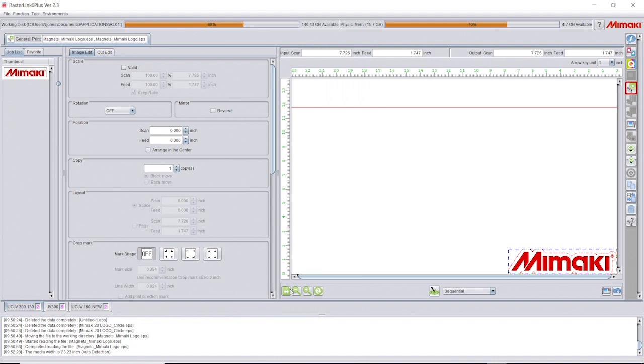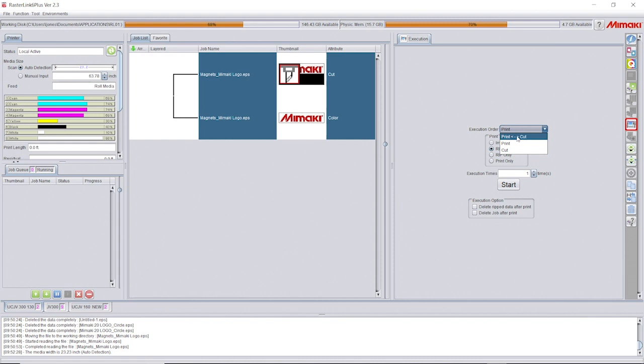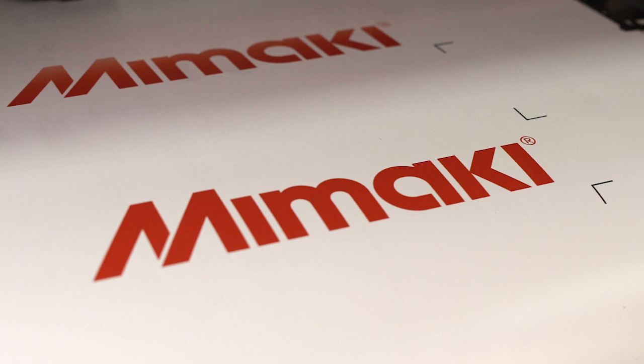Once loaded, the file is ready to be printed and cut in a few easy steps. The UCJV can perform all the functions automatically. Our finished product is ready to be applied to the surface of our choosing.